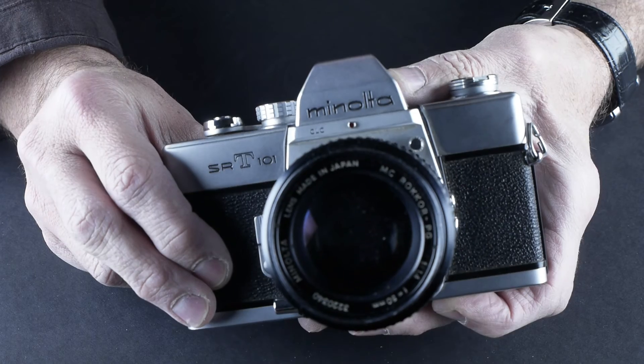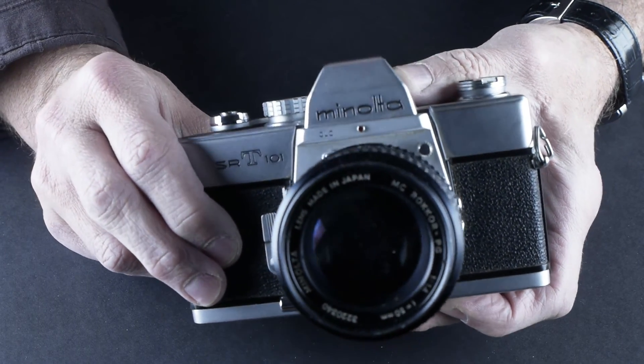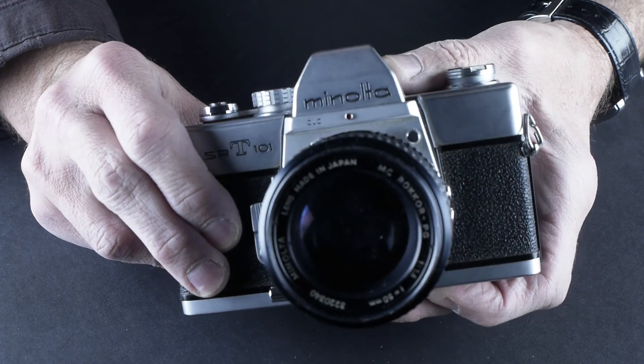Anyway, that's the Minolta SRT-101 — a really nice mechanical camera made by Minolta. I'll see you next time; we'll have some more cameras for you.